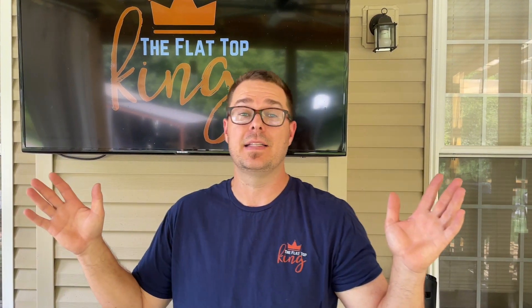Hey guys, welcome to Flat Top King. Today it's finally here — the one year Camp Chef Flat Top Grill, one year review. You guys stay tuned.